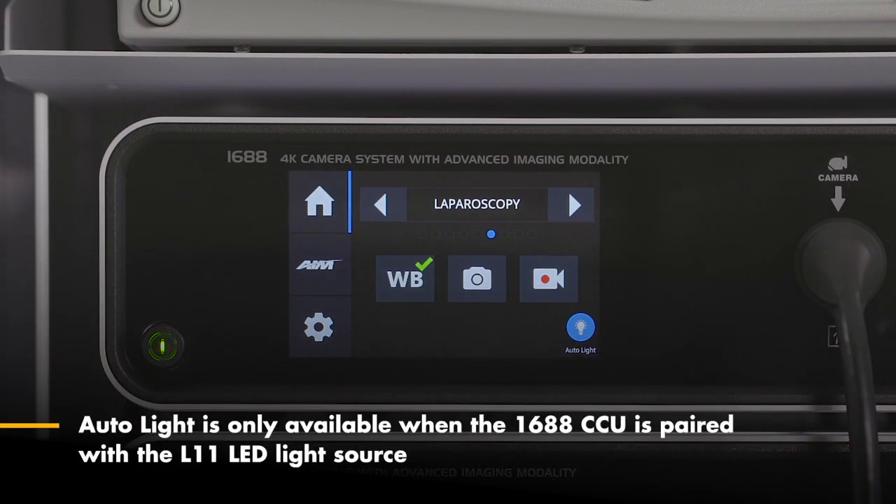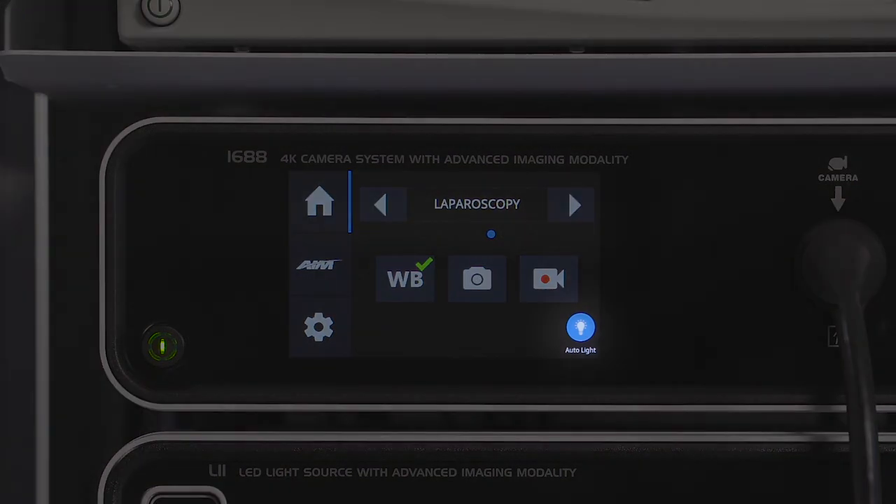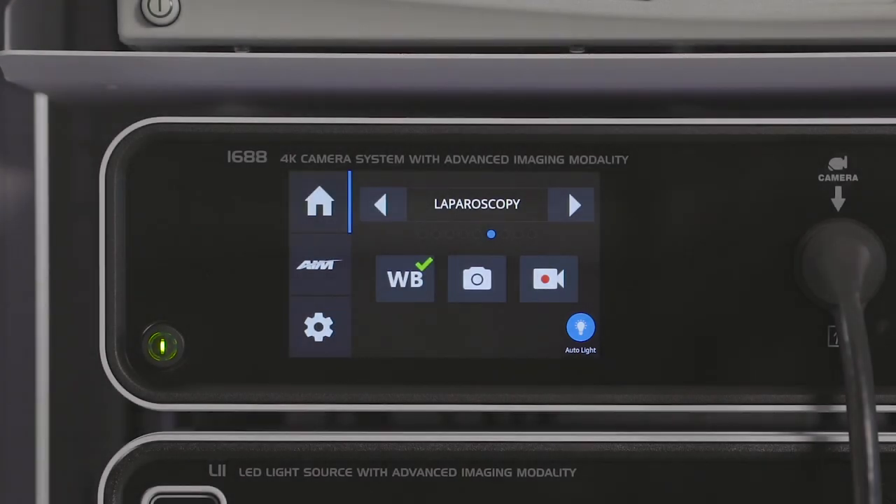Autolite is only available when the 1688 camera control unit is paired with the L11 LED light source. When on, the Autolite icon will be blue. The light source automatically adjusts to the intensity needed for optimal brightness. You will not be able to manually adjust the light source when Autolite is on.